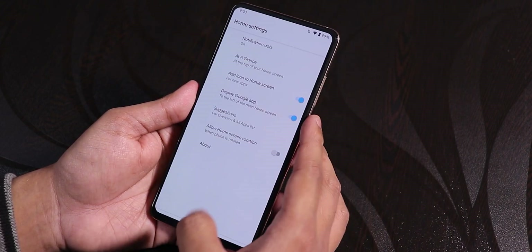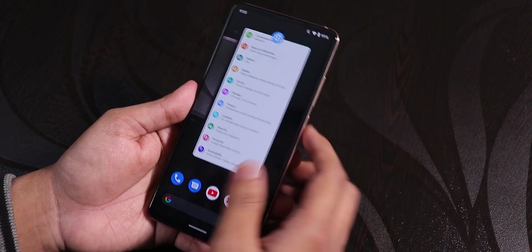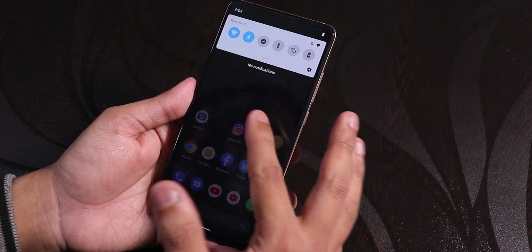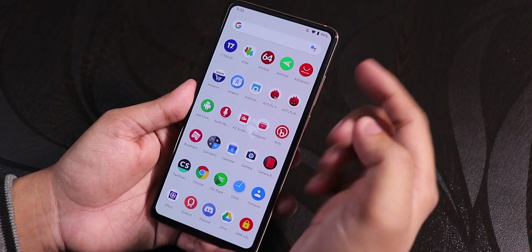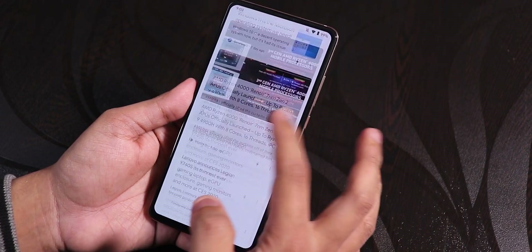The stock launcher is the Pixel launcher. It doesn't have much customization, but everything works fine — scrolling down on the home screen gets you to the notification panel, scrolling up gets you to the app drawer, and to the left we have Google Now cards.